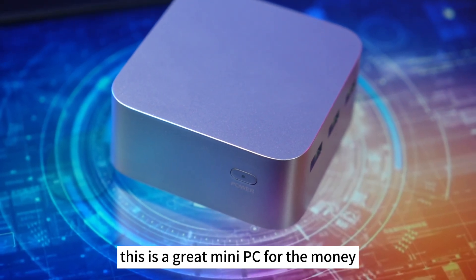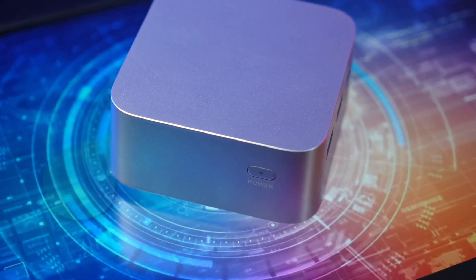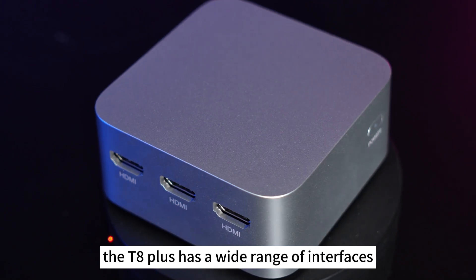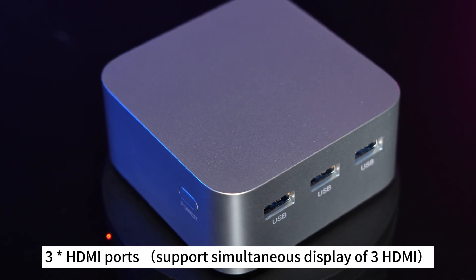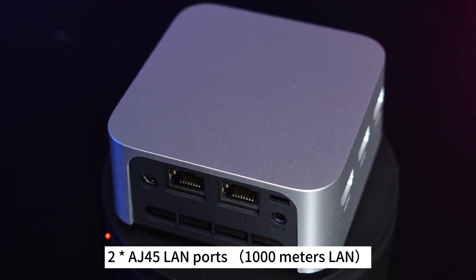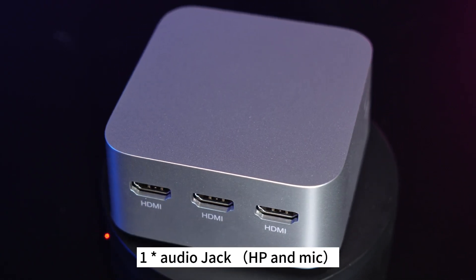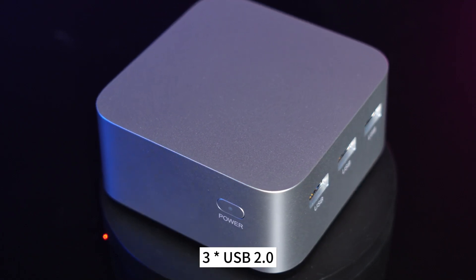This is a great mini PC for the money. Search for Firebat mini PCs on AliExpress and you will find it. The T8 Plus has a wide range of interfaces: three HDMI ports supporting simultaneous display, two RJ45 LAN ports with 1000Mbps LAN, one audio jack for headphone and mic, three USB 3.1 ports, and three USB 2.0 ports.